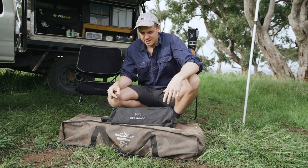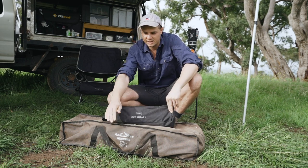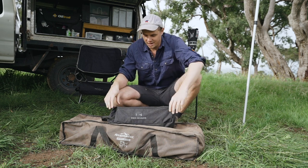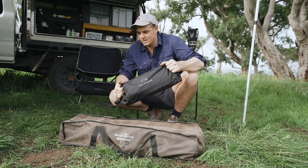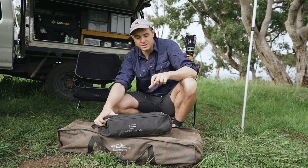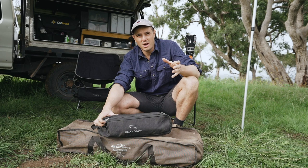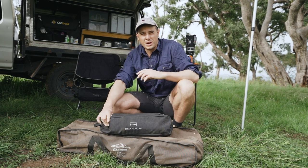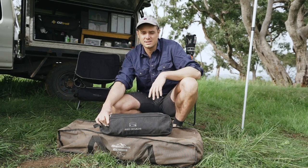I think the biggest benefit of these chairs is immediately obvious with what's in front of me. We've got the Red Roads compact chair and a standard camp chair. The footprint of this — I could fit probably four of the compact chairs in the same space, so you can get a whole family's worth of camp chairs for the space of one. Even if you've got the space, you should really opt for the smaller, lighter camp items. On or off-road, just having a lighter vehicle is better for its performance. But as we're currently restoring an old troop carrier where space is at a premium, something like this makes a lot of sense for us.